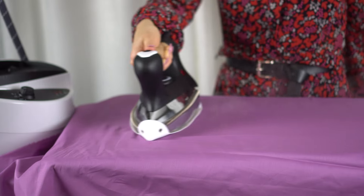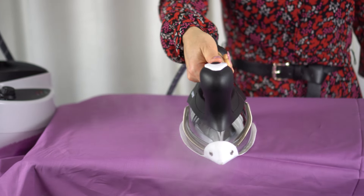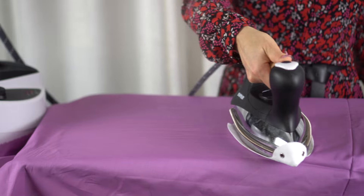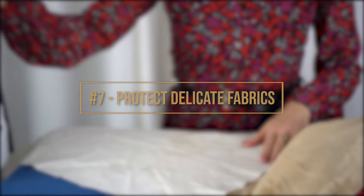If your garment has pleats, work on their natural fold for best results. And if your fabric has wrinkles, with love and patience, spread some steam and slowly move your iron.